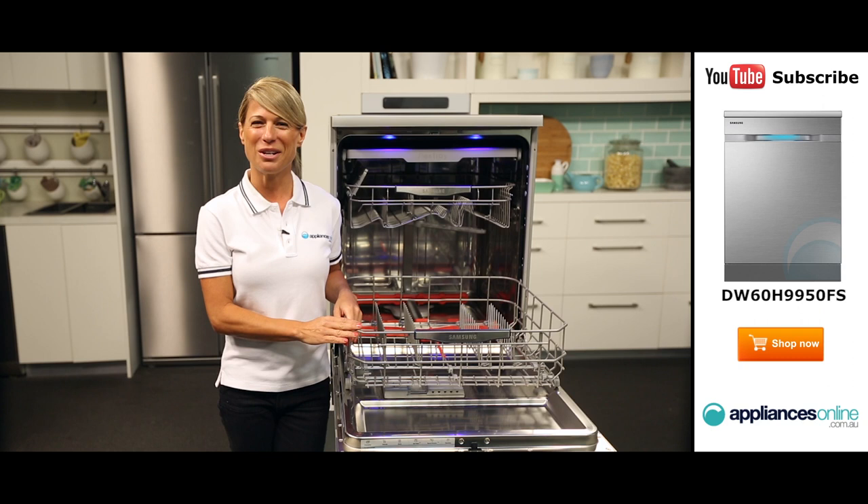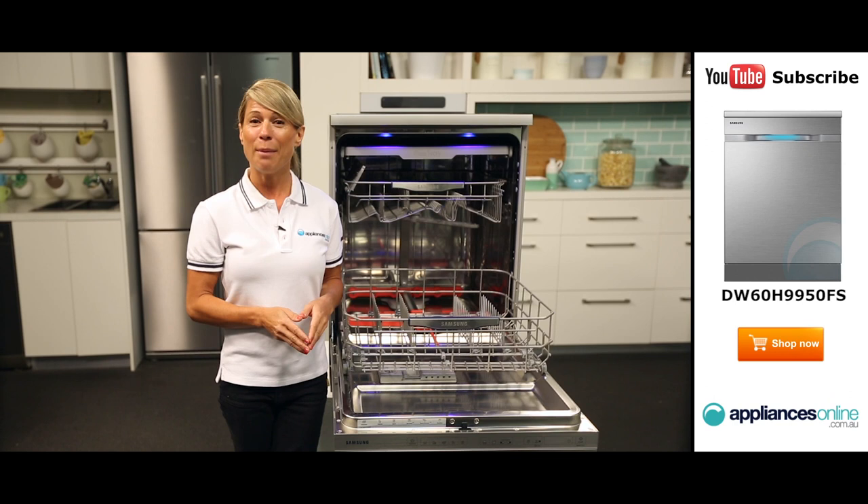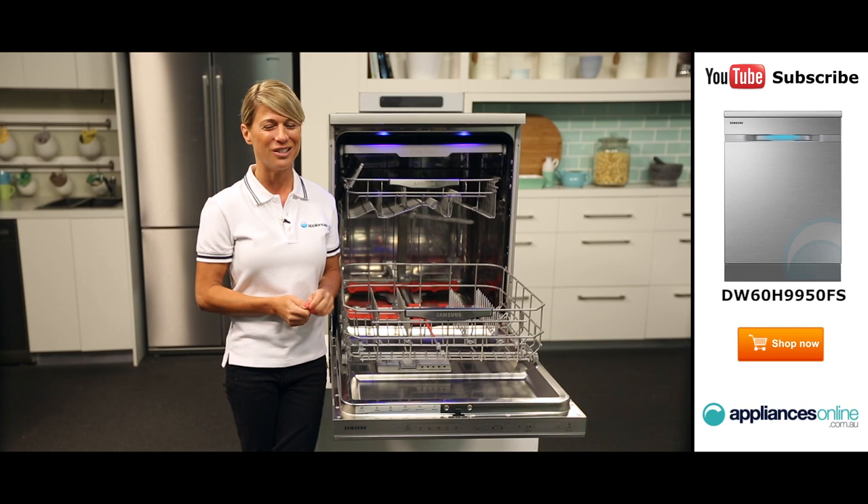And there you have it, the Water Wall dishwasher from Samsung. Thank you so much for watching and I hope this video will assist you when shopping with us here at Appliances Online. Please don't forget to click on the subscribe button and check out our YouTube channel for other product reviews just like this one.